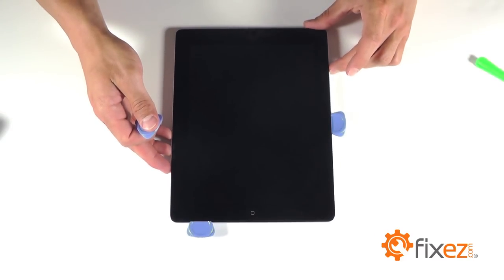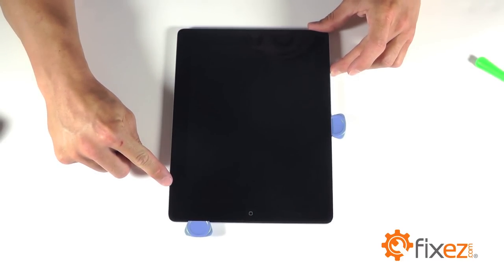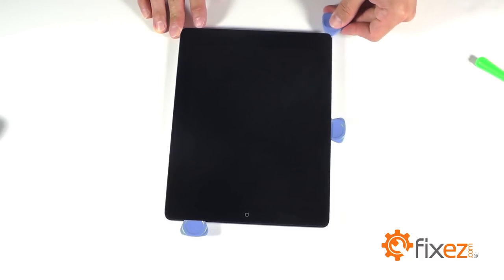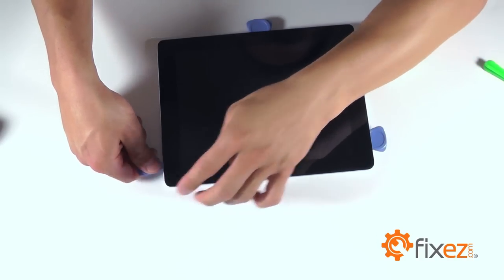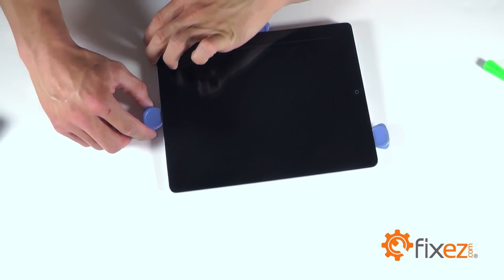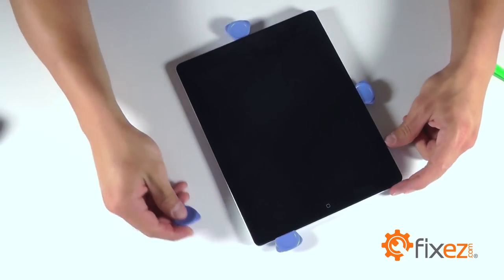While working on the touchscreen, let's be mindful of the ribbon cable that's about two inches from the bottom on the left-hand side of the unit. Let's be careful around this area so that we don't cause any irreversible damage. Continue all the way around the unit until we've got separation on all four sides, leaving triangle opening tools in the gap to help keep the separation.